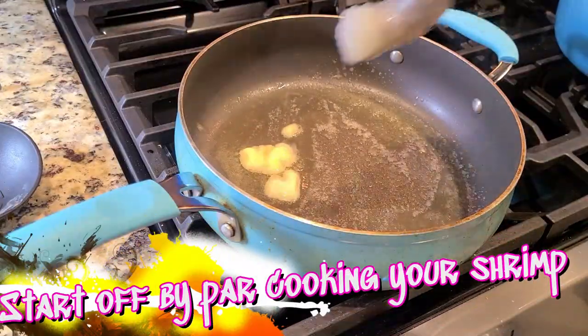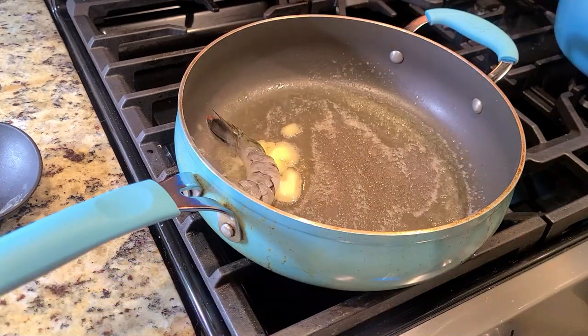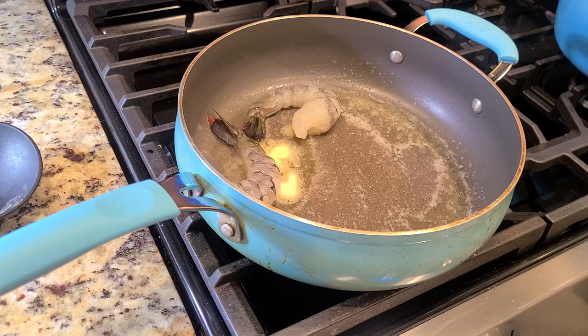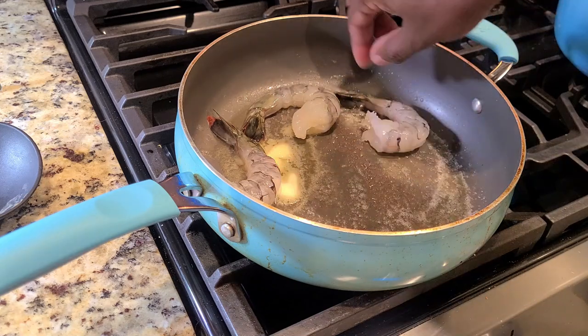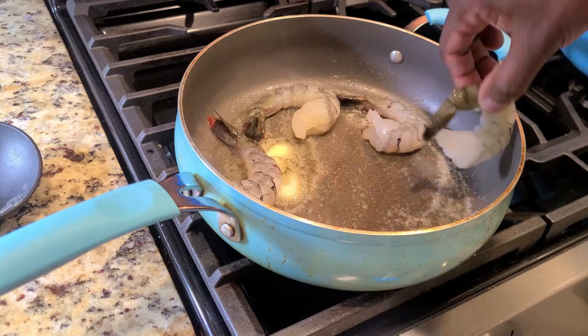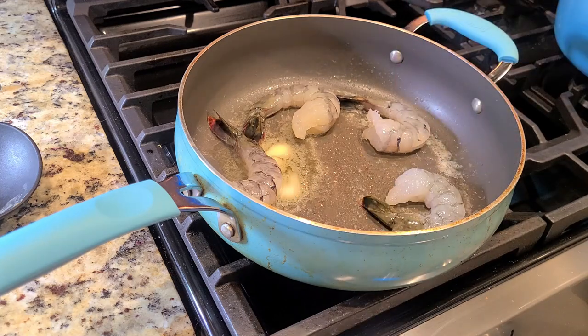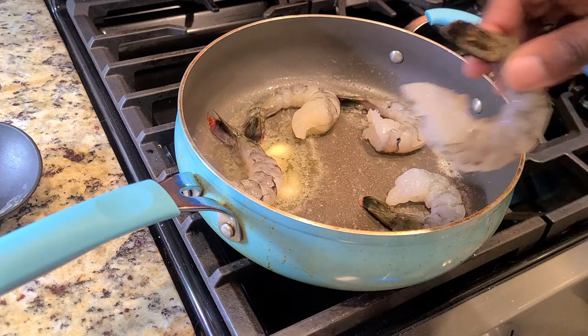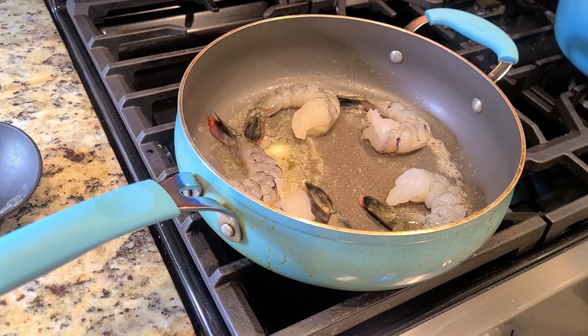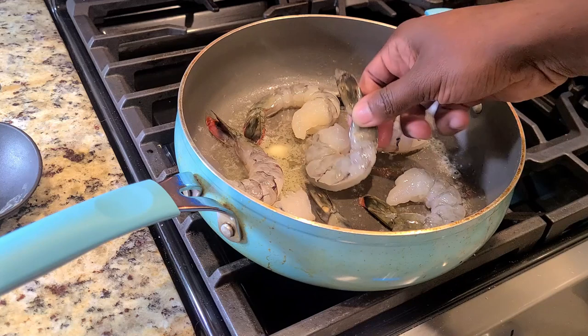We're gonna start off by par-cooking our shrimp. What I mean by that is we're gonna cook these large shrimp for about three minutes. They're not gonna be fully done — we're only going to par-cook them because we're gonna chop them up, except for what we're using for our garnish, and we'll put them back in our sauce later to finish the cooking process before we serve them. Gotta be safe in these streets.